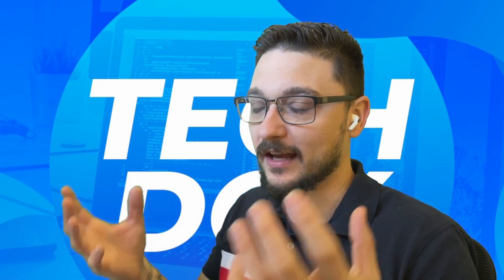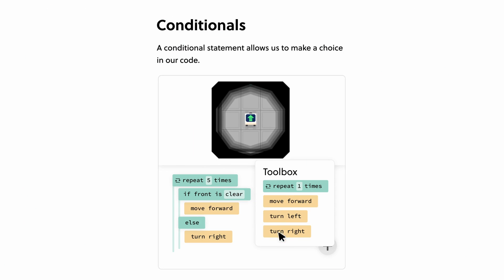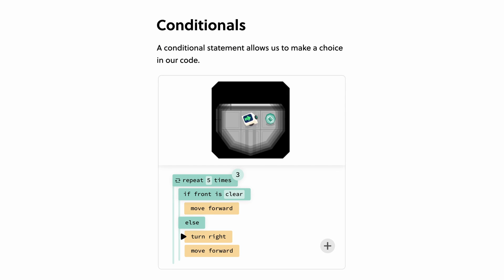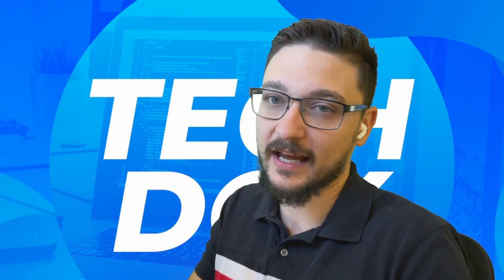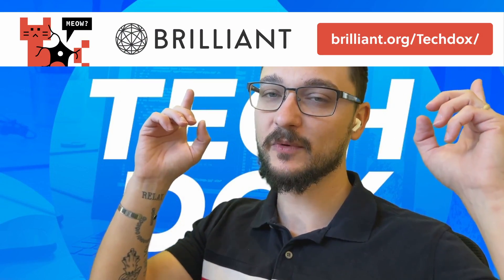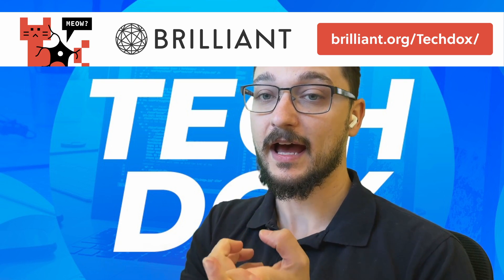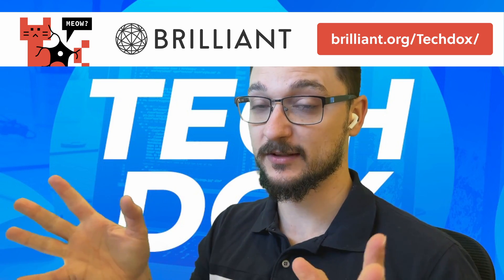Brilliant provides hands-on lessons where you can physically see and learn as you go, doing real problem solving — that's just how I learn. I've also been going through the Python course. All these courses are made by award-winning team members and creators from the likes of Microsoft, Google, and MIT. It makes learning fun like a daily activity, helping erase mindless doom scrolling. You can click my link to get 30 days free access to Brilliant and 20% off an annual premium subscription.